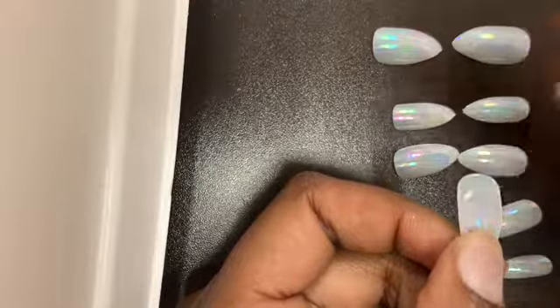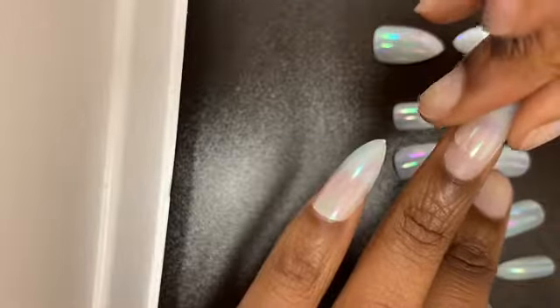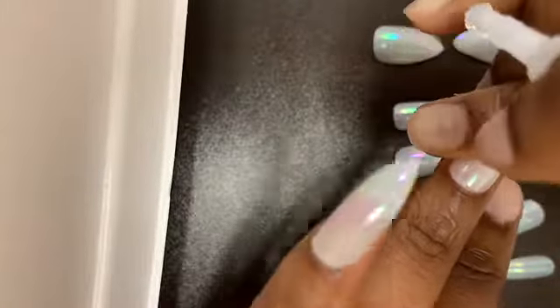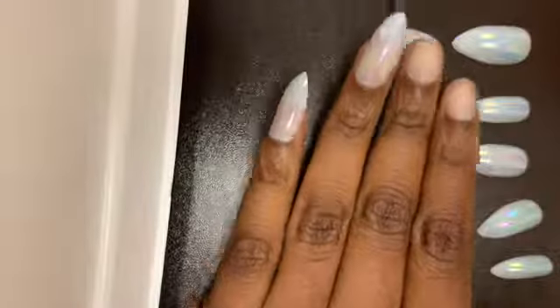Make sure that you are sliding it on so that you can get rid of those air bubbles, so that it can last longer and won't have the possibility of popping up earlier than it should. Just slide it on, hold it down, and there you go.